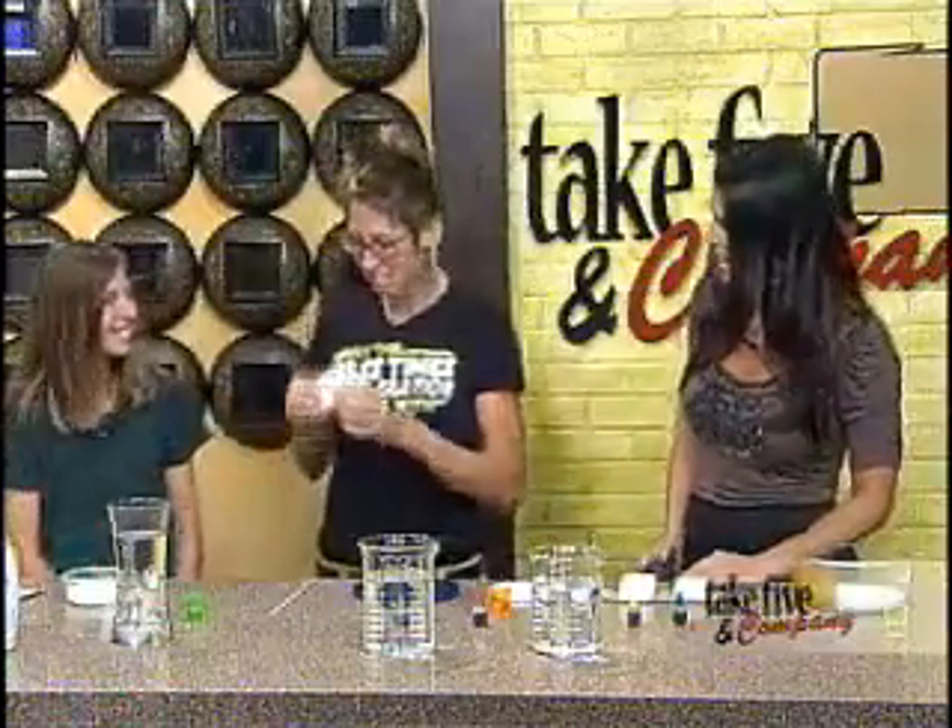Welcome back. Ivory soap is known for being gentle on your skin, but it also has a unique property that makes it perfect for science experiments. Chemical Kim, along with her daughter Robin, is here to share one with us today. Thanks for being with us. I'd like to introduce my daughter Robin.